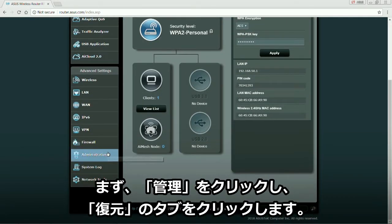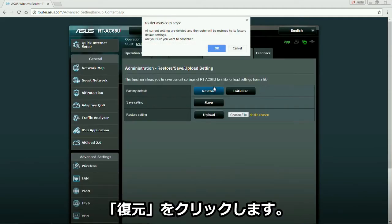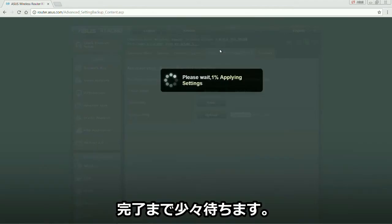First, click on Administration. Select the Restore tab. Click on Restore. It should just take a minute for it to complete.